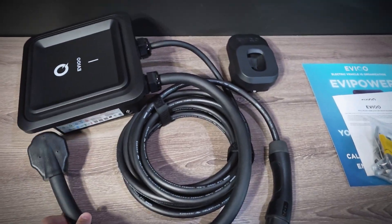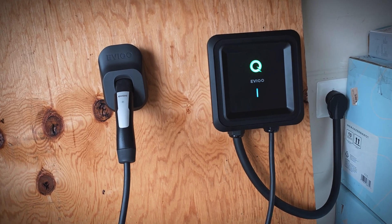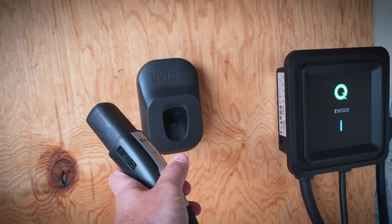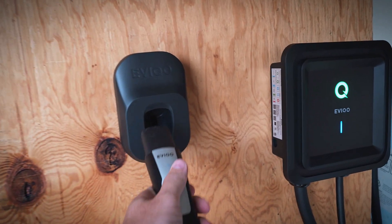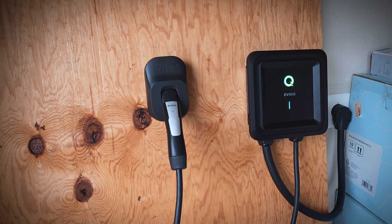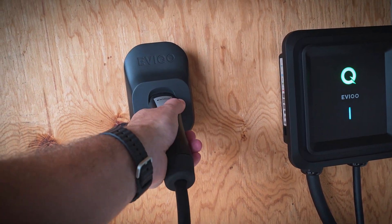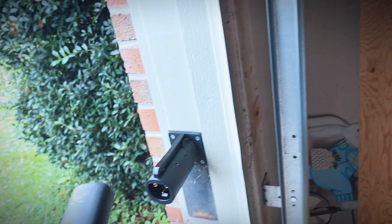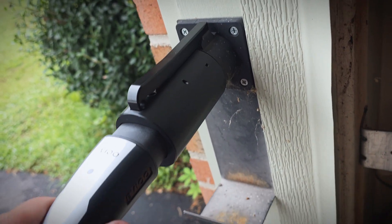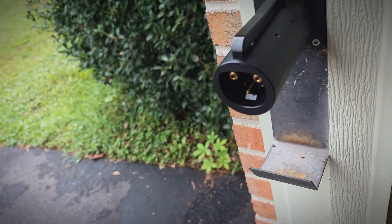Now let's test it out. I got it set up here and it looks good. I do like the design of their holsters — it's very easy to use. The unit itself looks good; it's not overly bulky like some other EV chargers. Since I don't have a vehicle with a native NACS port, I'm going to use a NACS-to-J1772 adapter to test the charging. If anything, this adds an additional failure point and a point to add heat, so I don't see any problem testing it this way. Plugging it in, it fits the adapter perfectly.